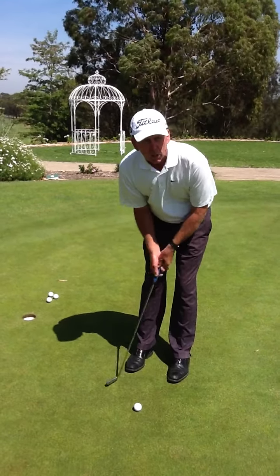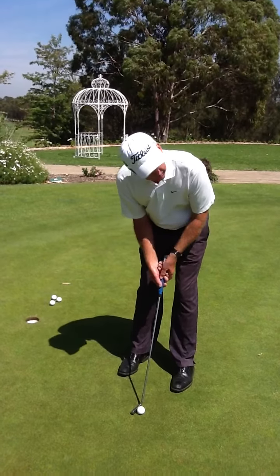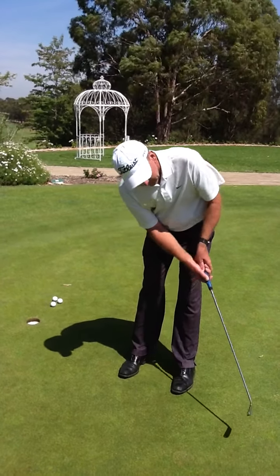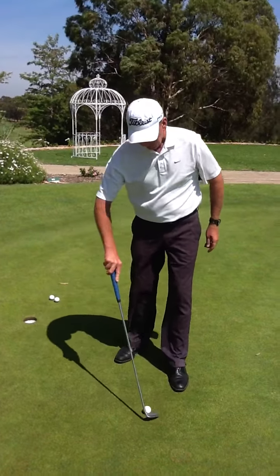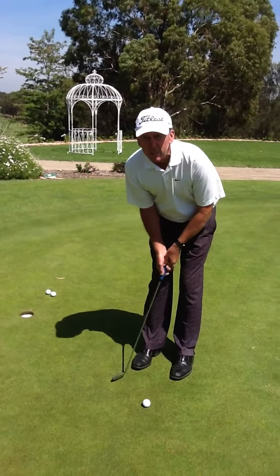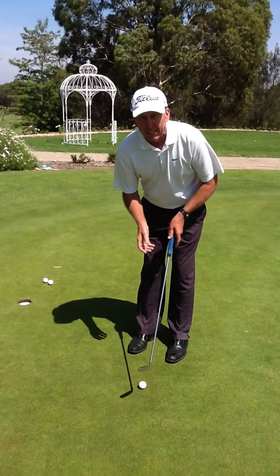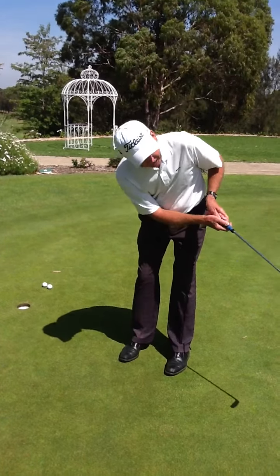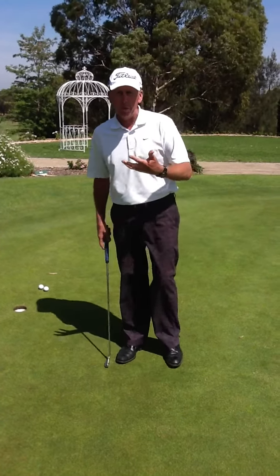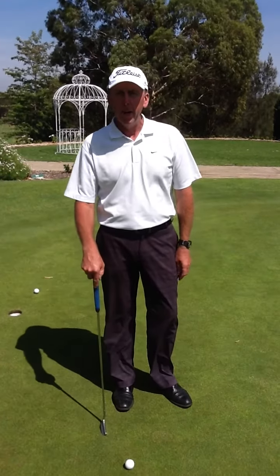With a pendulum action, the longer the putt is, the longer the swing back and through needs to be. A lot of people tend to take the same length of backswing regardless of putt length, then get very short and hit the putt very hard on the way through, which makes it very difficult to control the distance.